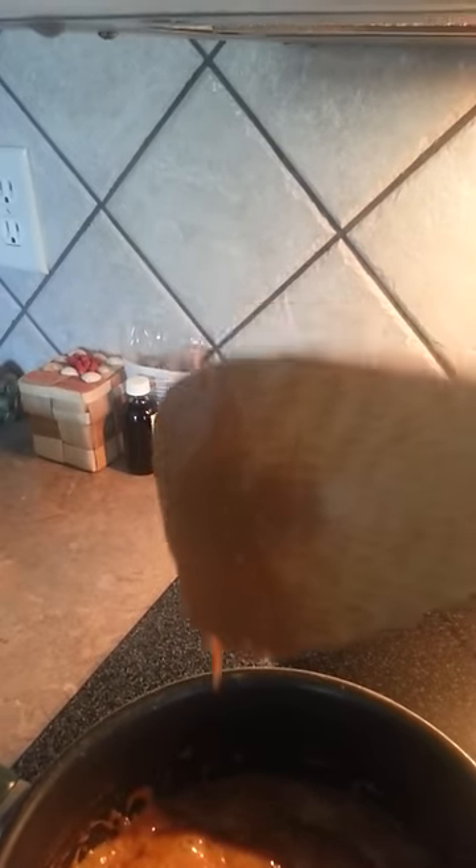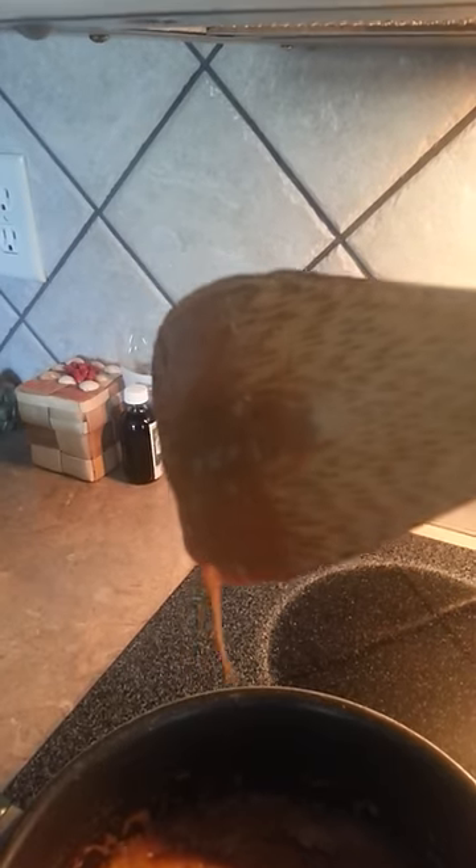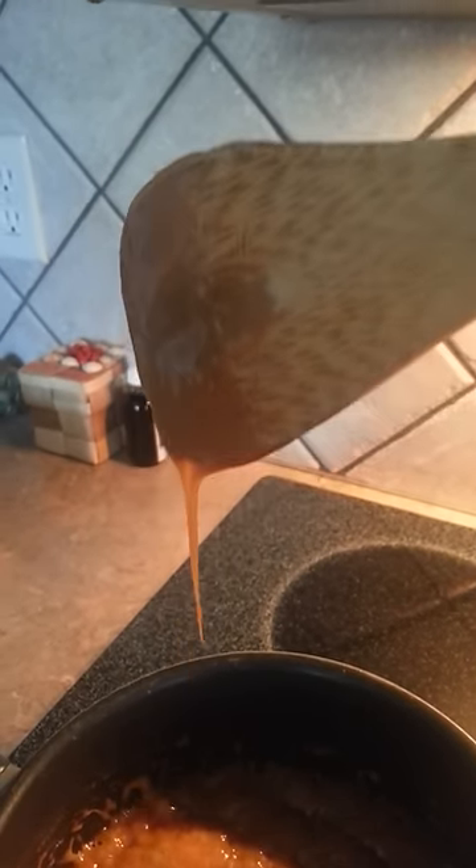You can barely see the web coming off there, so it is at the candy stage. See that puff of smoke? It's time to get it off. Turn off the heat. Throw a pinch of baking soda in here and stir it really hard — it's going to foam up and then you've got to get it out of the pan real quick.